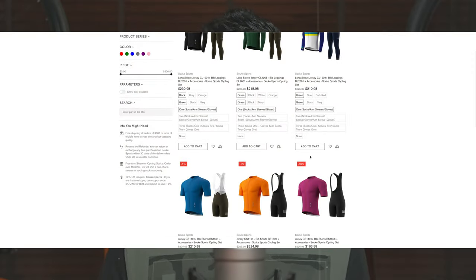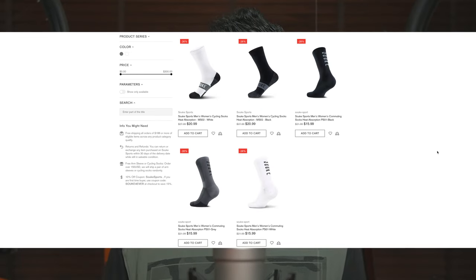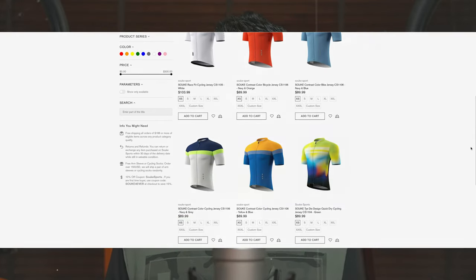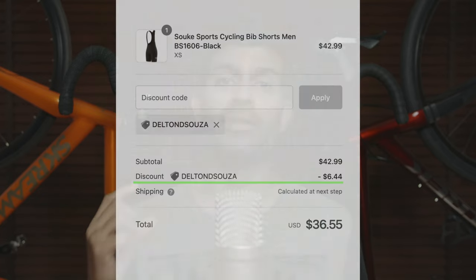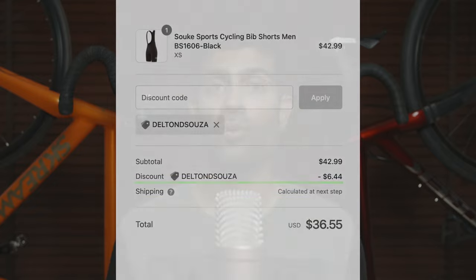If you want to know about the pricing for this cycling kit or the other cycling kits, socks, bibs, and jerseys on their website, there's a link in the description below that will take you straight to their website. If you do end up buying something, you can get an additional 15% off by typing my name — Delton D'Souza — in the coupon code area.